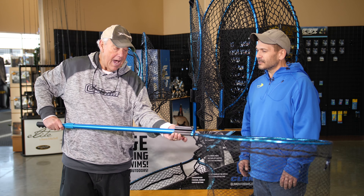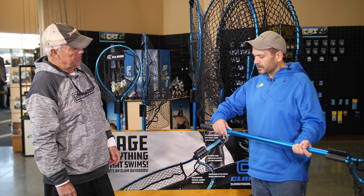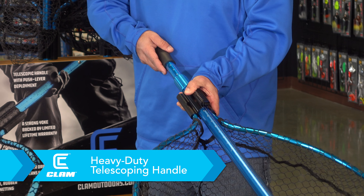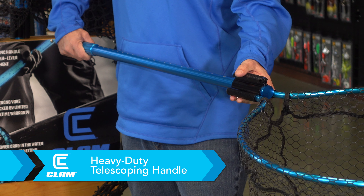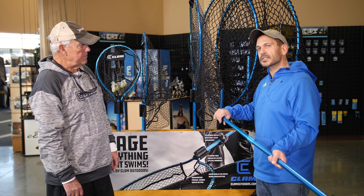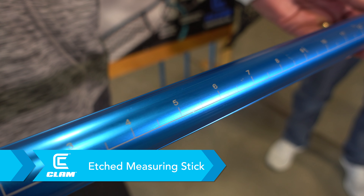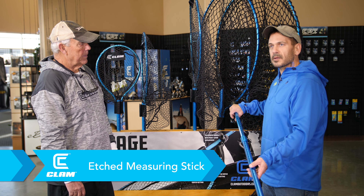You can also extend these nets. There is a strain relief on here that locks, so if you want to lock it in any particular position or length, you can certainly do so. When it's collapsed it's short, so you'd loosen that up. With the glide lock yoke, just slide it out, and you can extend the handle. All the handles, no matter which net you get, are all 65 and a half inches, and they all feature a laser engraved ruler as well. You have a conservation fish-friendly net and the ability to get a quick measurement before you let the fish go, minimizing the time that fish is out of the water.